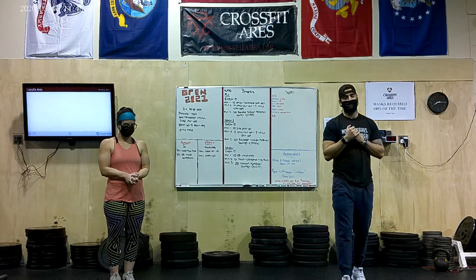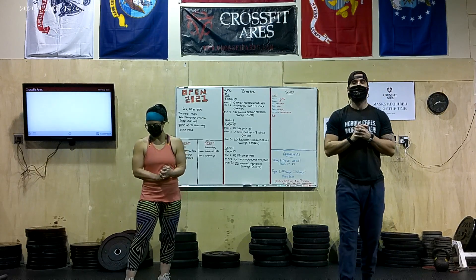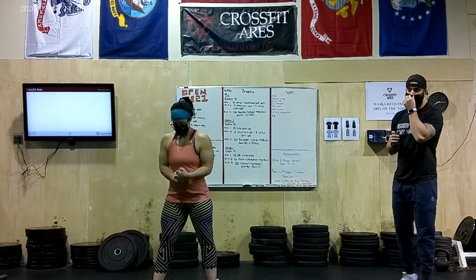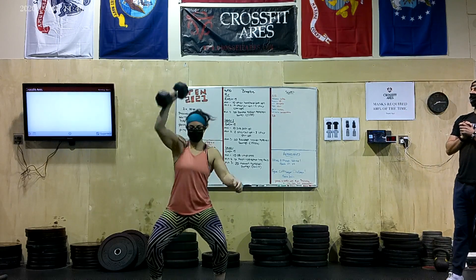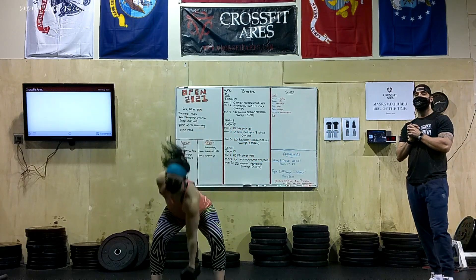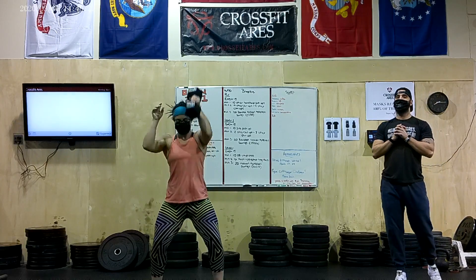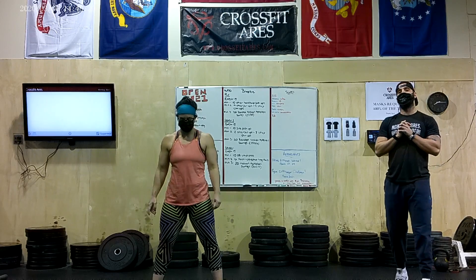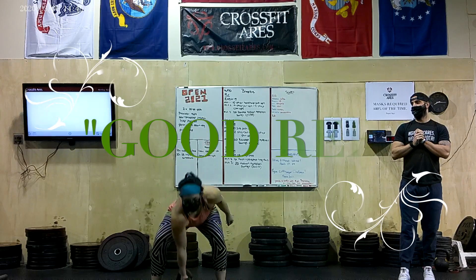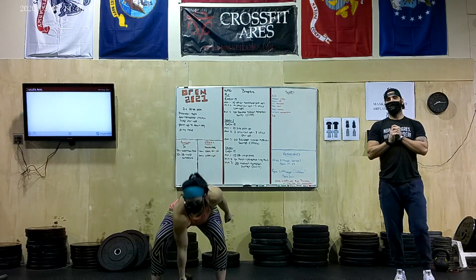Getting into the Overhead Lockout position — this is going to be a big one because there are a couple of different variations where you'll see a No Rep. One is not getting to full lockout overhead. See how the elbow is not coming to full extension up at the top before transitioning. We're going to need to see that elbow all the way locked out with that Dumbbell overhead. She'll give us a couple of good reps — you can see that elbow is fully locked out overhead. Good rep.